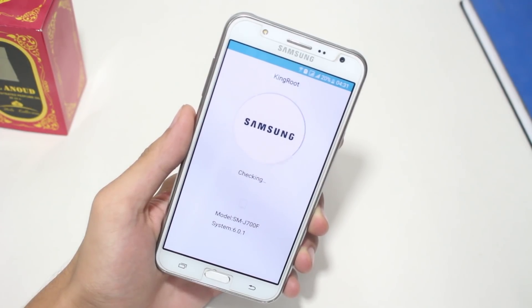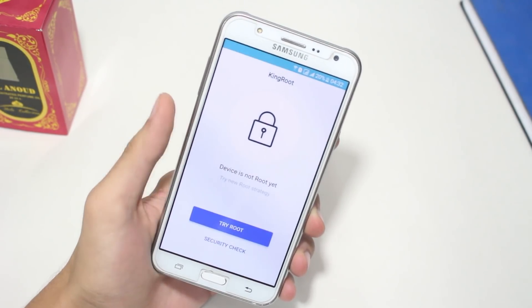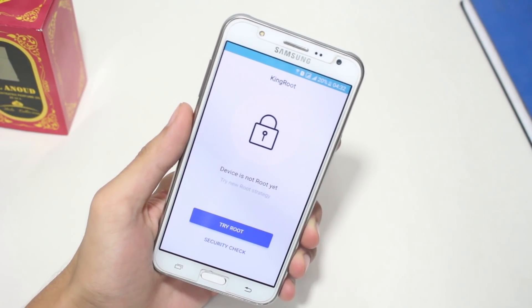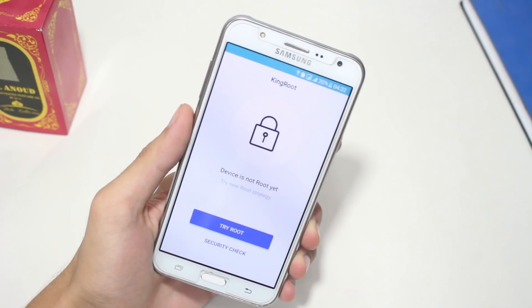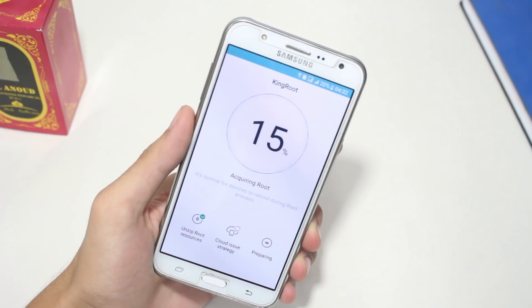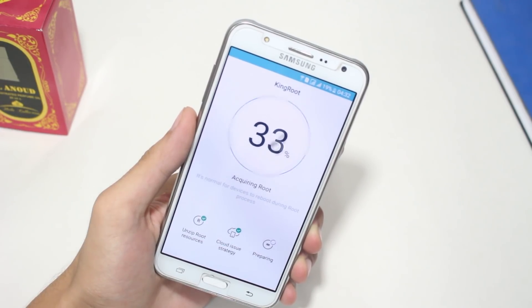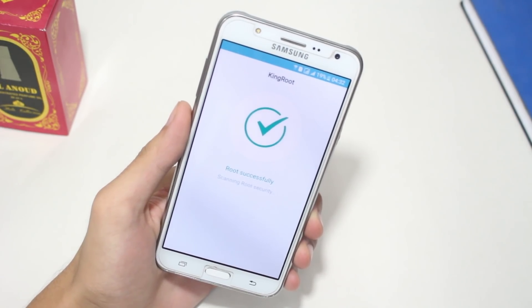After the download completes, you will get a button to root your Samsung device. Tap on the button that says Try Root, and the rooting process will begin. Once again, this application will take some time, so give it a moment. After that, your phone will eventually be rooted.